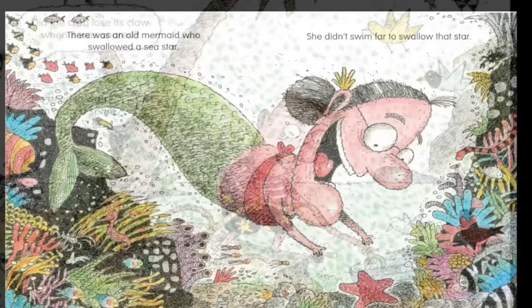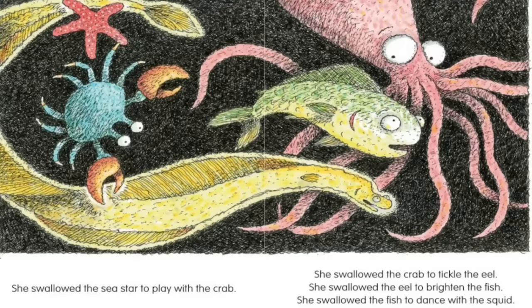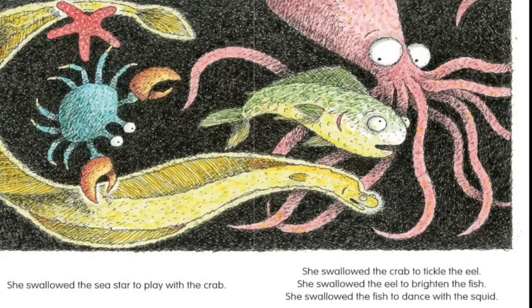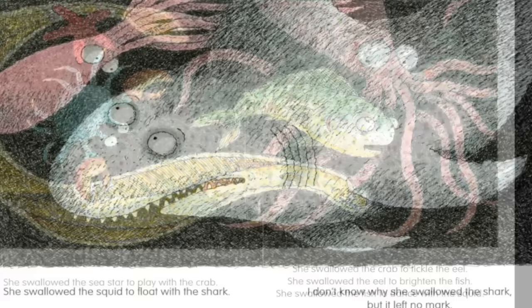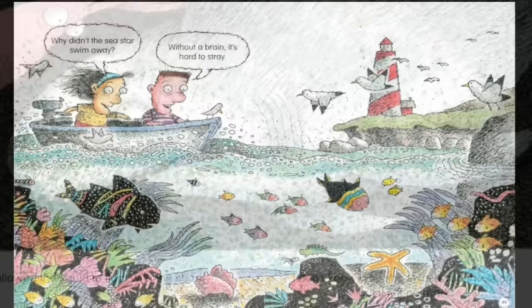There was an old mermaid who swallowed a sea star. She didn't swim far to swallow that star. She swallowed the sea star to play with the crab, the crab to tickle the eel, the eel to brighten the fish, the fish to dance with the squid, the squid to float with the shark. I don't know why she swallowed the shark, but it left no mark. Why didn't the sea star swim away? Without a brain, it's hard to stray.